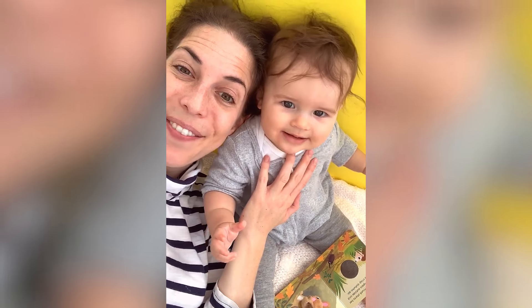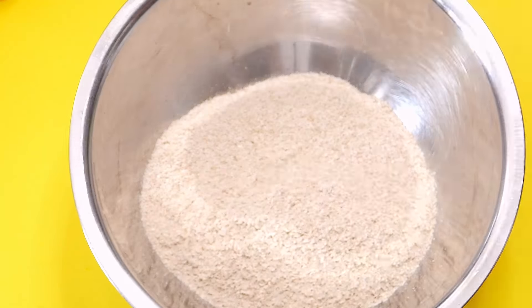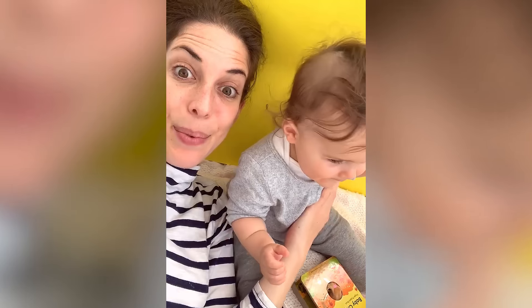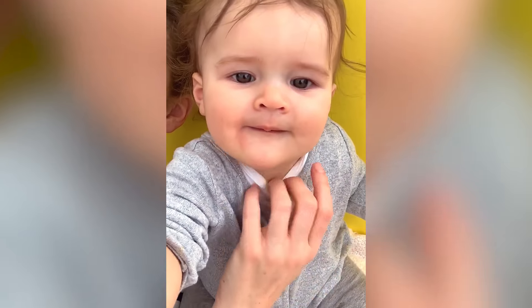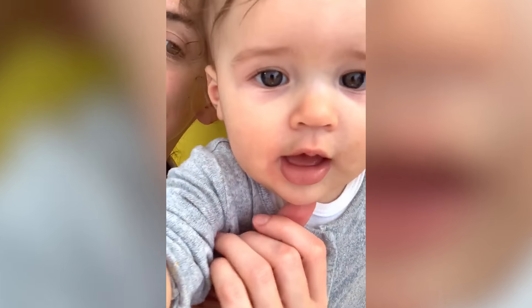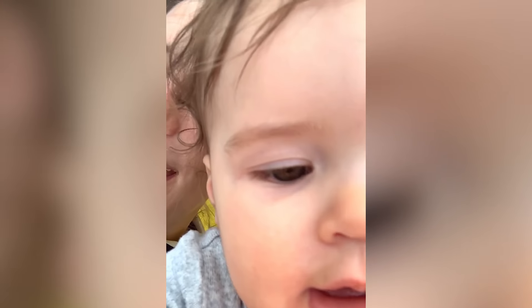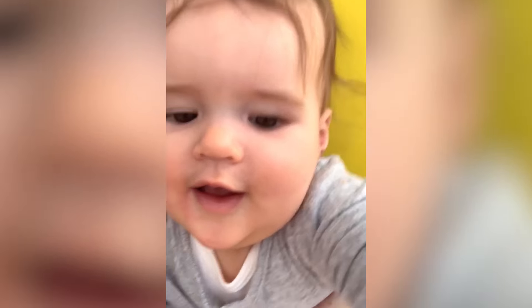Hey everyone! Today Charlotte is going to try teething biscuits for the very first time. I'm going to use the baby oatmeal that she has every morning, plus some mashed bananas and some coconut oil to make homemade teething biscuits for her to rub her gums all over. We can see we have a little bit of a teething rash right there, but no teeth yet. Almost! So join us as we try this easy recipe and we hope you enjoy!